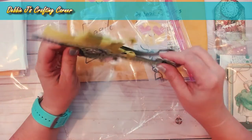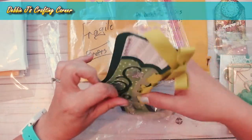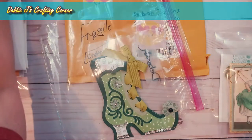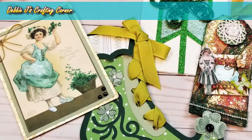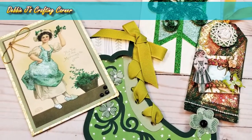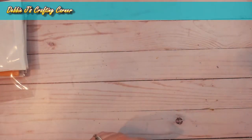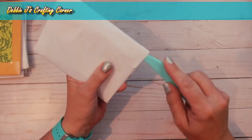I have to say you outdid yourself, Miss Janie — thank you so much for all of the goodies, you are just such a sweet person. This is staying out on my desk. So this is the first of the cards received as part of the Crafting with Debbie Facebook group's February hop where the theme was green or St. Patrick's Day.